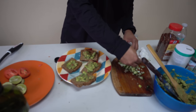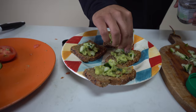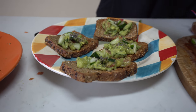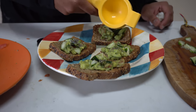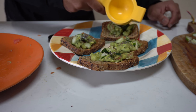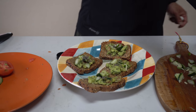Then we're going to sprinkle a little bit of — cucumber. More chia seeds. Perfect. Can I eat this? Yeah, I can eat this. A little bit more lime to finish it off. Perfect.